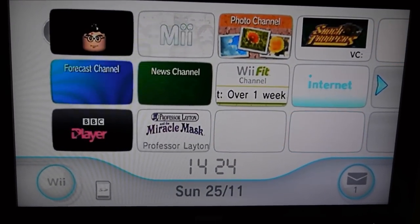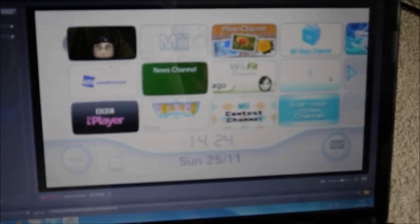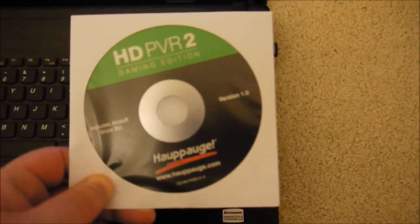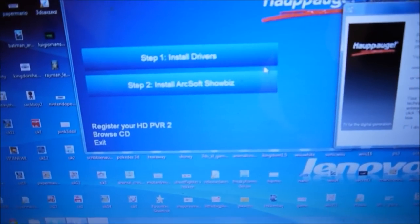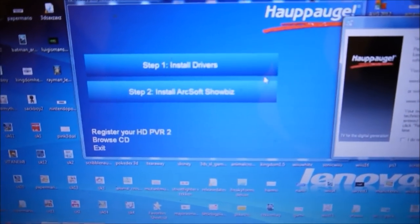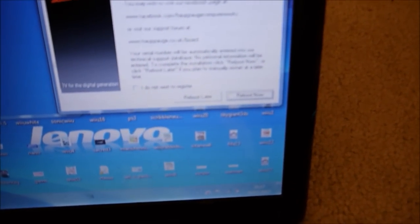Once you turn everything on you should see it come up on your laptop. Your capture card will be flashing at first — that's just because it needs the drivers. Pop your CD into your computer and you'll be presented with an option to install drivers. Follow the on-screen instructions, install the drivers — it takes a few minutes — then reboot your system and you're ready to record.